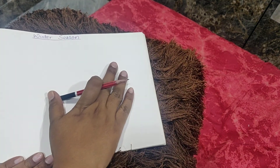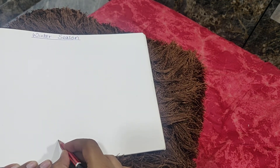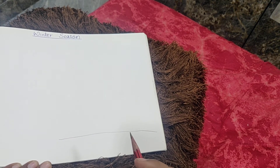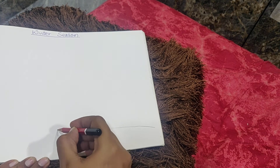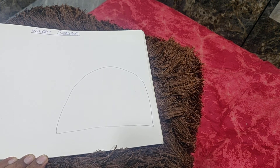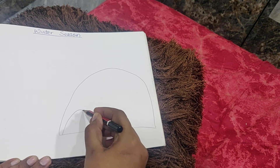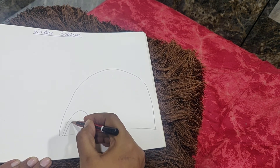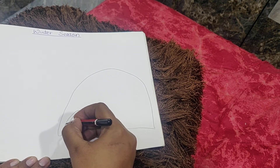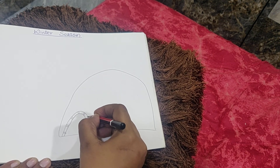First we are going to draw an igloo, and this igloo will be very simple. First we are going to draw a horizontal line — a sleeping line. Then you will go up and make a semi circle. We are going to draw an easy igloo, and inside, at one corner, we are going to draw the door of the igloo. In the middle we are going to draw two lines like this — this is the entrance of the igloo.